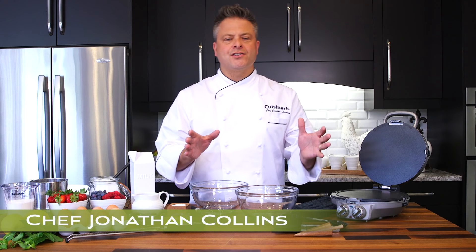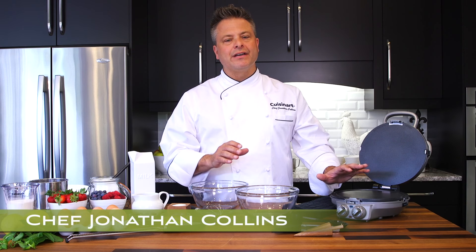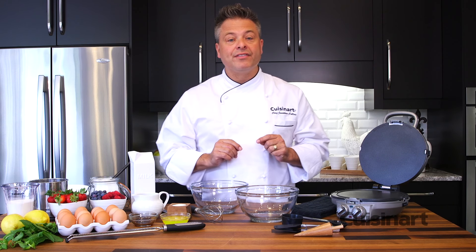The Cuisinart International Chef Crepe, Pizzelli, and Pancake Plus cooks everything from tortillas to pancakes. I'm going to show you a couple of my favorite recipes on the International Chef. We're going to make crepes, we're going to make quesadillas, and then some beautiful pizzellis. Let's start with the crepes.